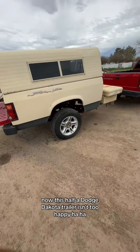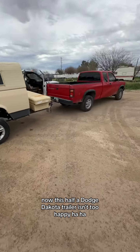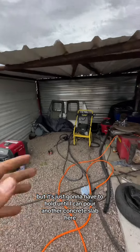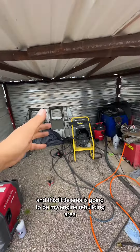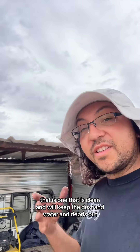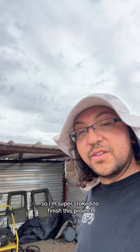Now this half a Dodge Dakota trailer isn't too happy, but it's just going to have to hold until I can pour another concrete slab here, and this little area is going to be my engine rebuilding area — one that is clean and will keep the dust, water, and debris out. So I'm super stoked to finish this project. Have a good day.